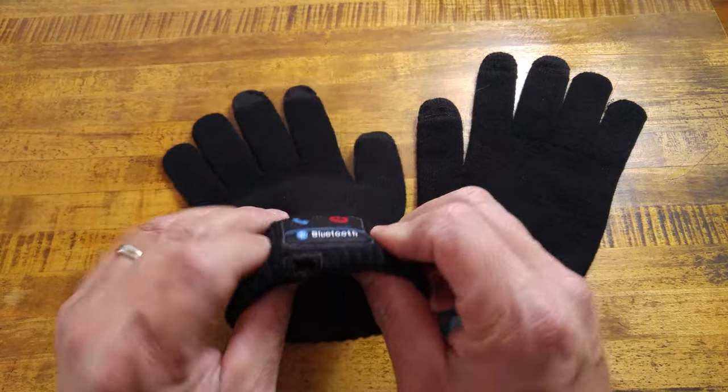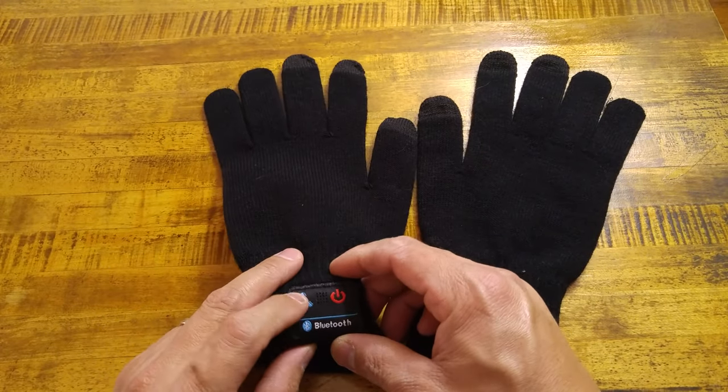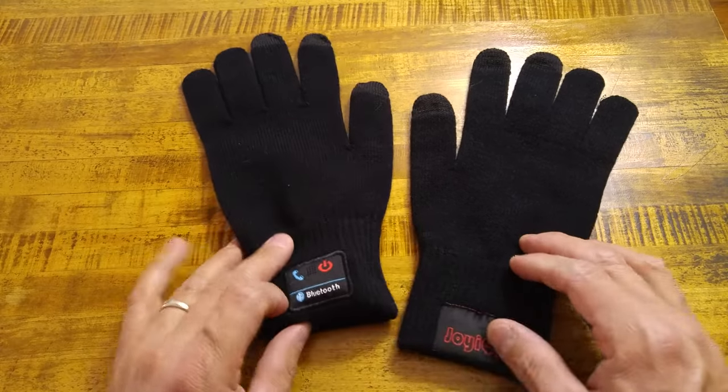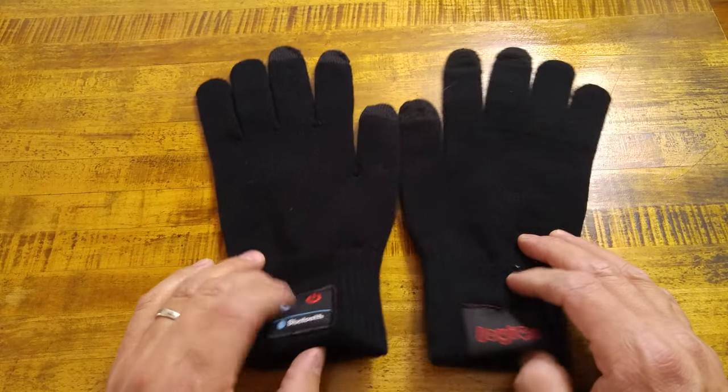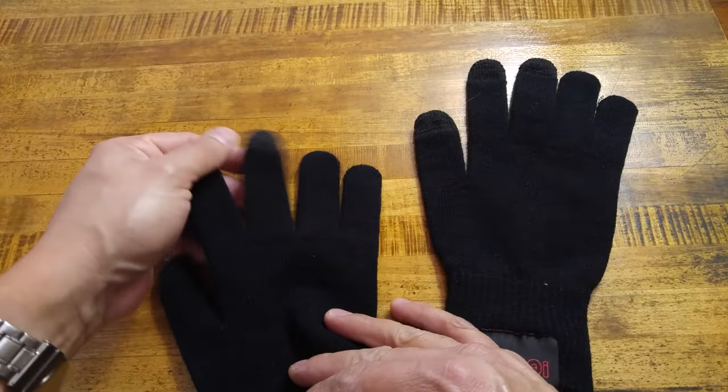They have a module right here with your Bluetooth controls — your call and end buttons. There's no volume up or down on these; there is a way to turn your volume up or down using some gestures in the gloves.